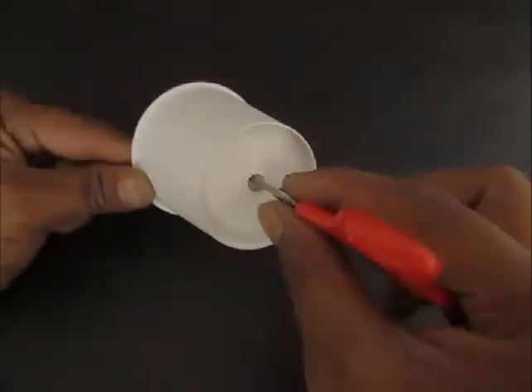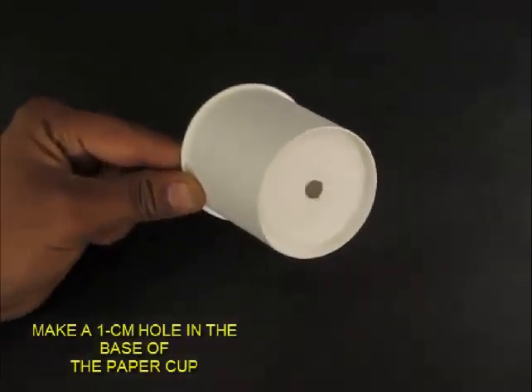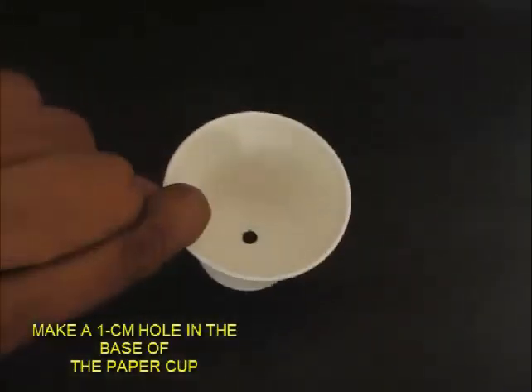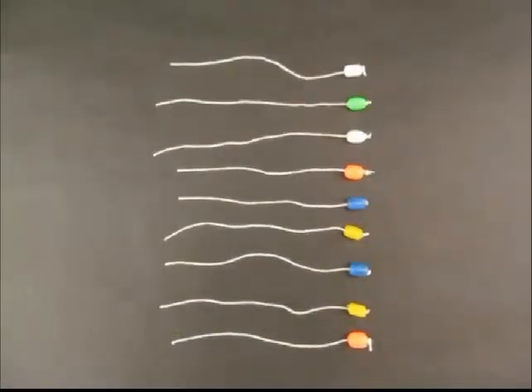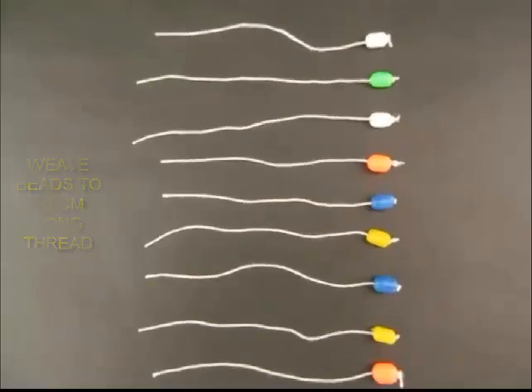First, take the paper cup and make a small hole in the middle at the base of the paper cup. Now take about 10 threads and weave colored beads in them — about 10 cm long threads.